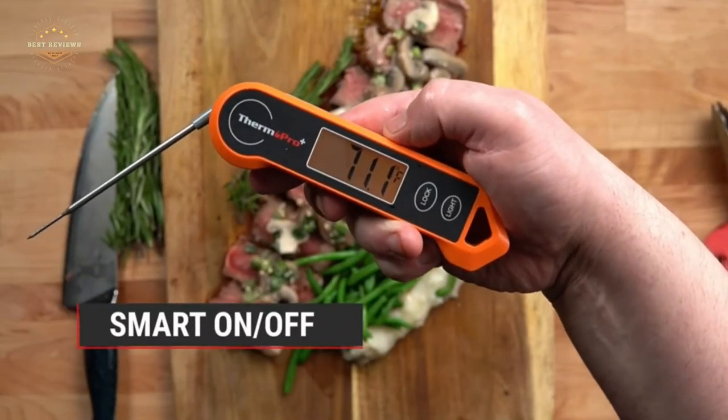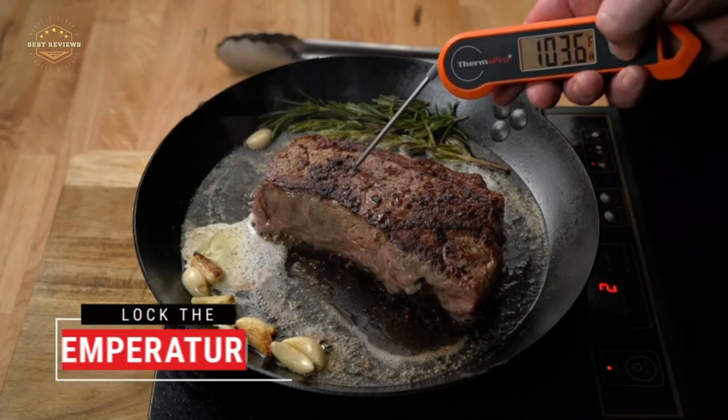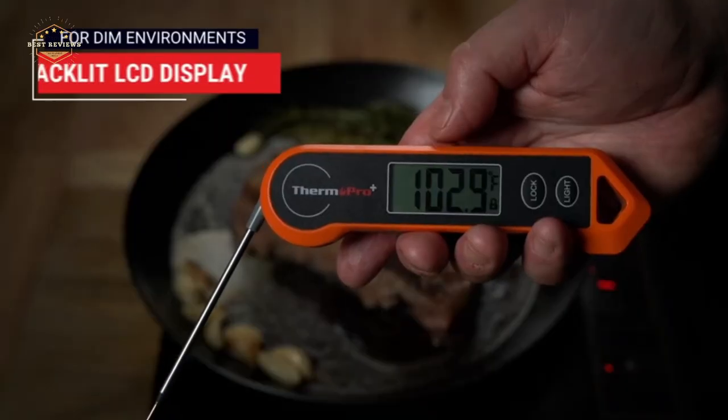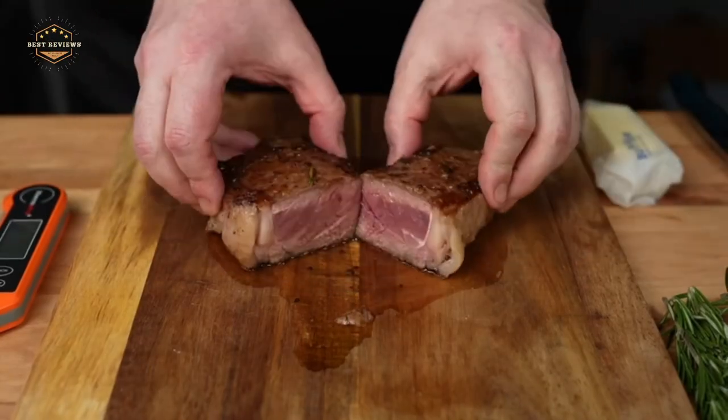Hope you found this video helpful in finding the best kitchen thermometers. If you found this helpful, please give a like, comment your opinion, and tell us which one is perfect for you. Subscribe to our channel to get the latest updates on different product reviews.